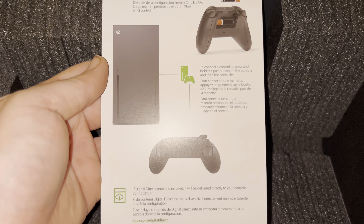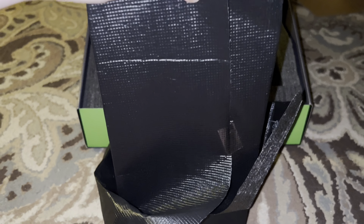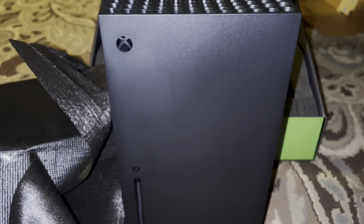Inside the box you'll also find a getting started guide, which shows you where to plug the cables and how to set up the Xbox with the Xbox app on your phone. Taking a look at the Xbox itself, it's wrapped up in this nice black wrapping, and there is the bottom base — you can just slide that off once you open it from one side to reveal the Series X itself.